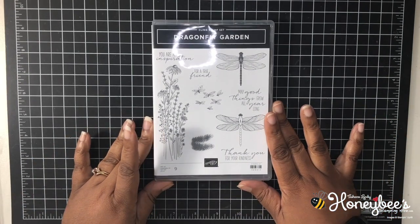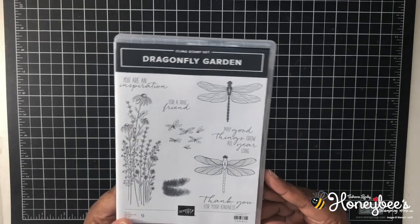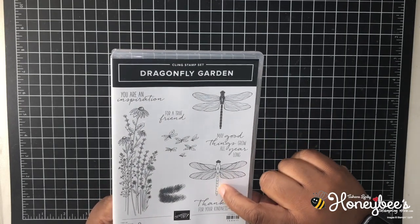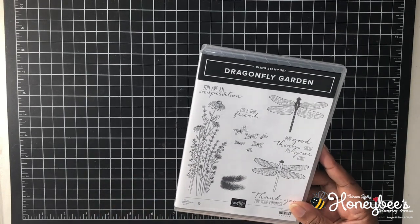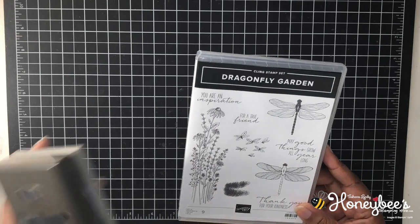This is the Dragon Garden Stamp Set. It is a clean stamp set. It has nine images, two different dragonflies. This one you can color in the body part. This one it's already colored in, and it is bundled with the Dragonfly's Punch.